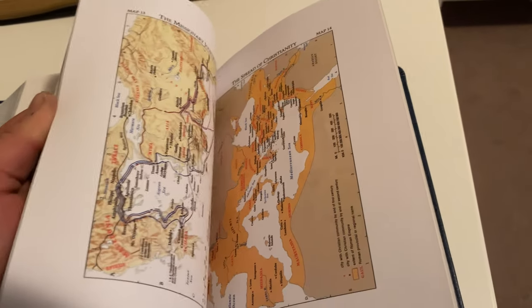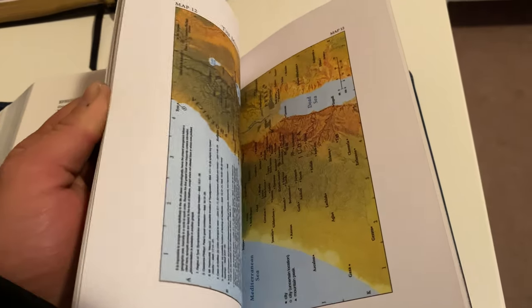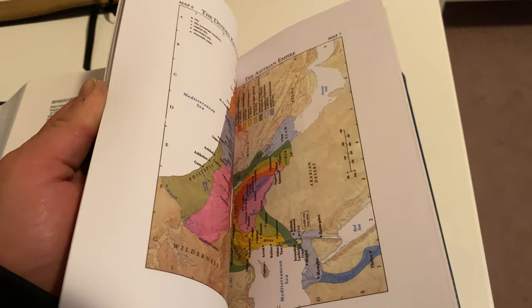It's got a lot of pages for notes in the back, and it's got a lot of maps.